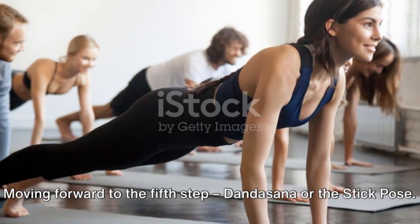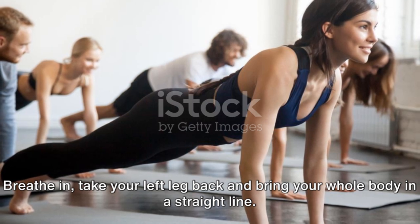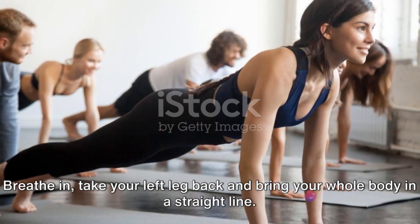Moving forward to the fifth step, Dandasana or the Stick Pose. Breathe in, take your left leg back and bring your whole body in a straight line.